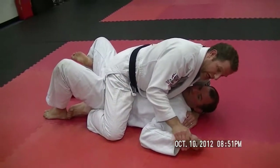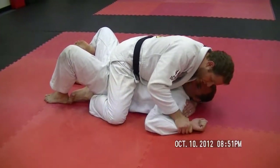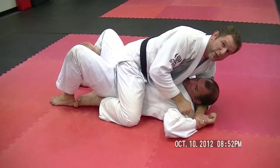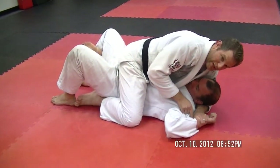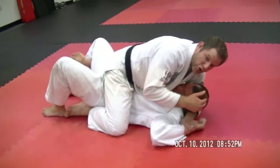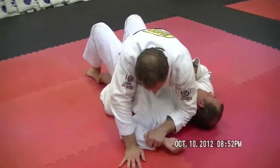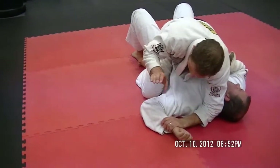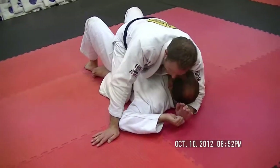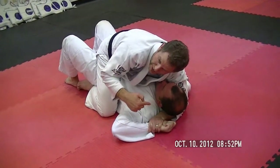We're not just locking something down, which is what we use the thumbless grip for so they can't escape. Here we're the one initiating the movement. So we find the wrist, push it to the ground, and then feed it to the hand behind the head. At this point you can still use the thumbless grip — it's okay because sometimes the hand will be a little mobile. The extra security you have behind the head makes it extra hard for him to move his arm.